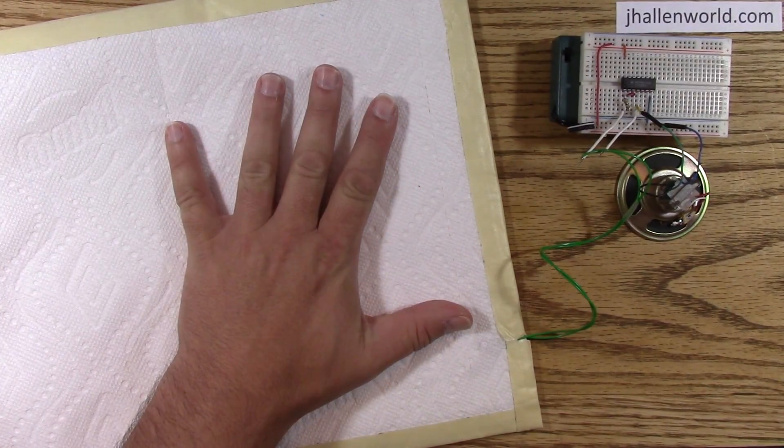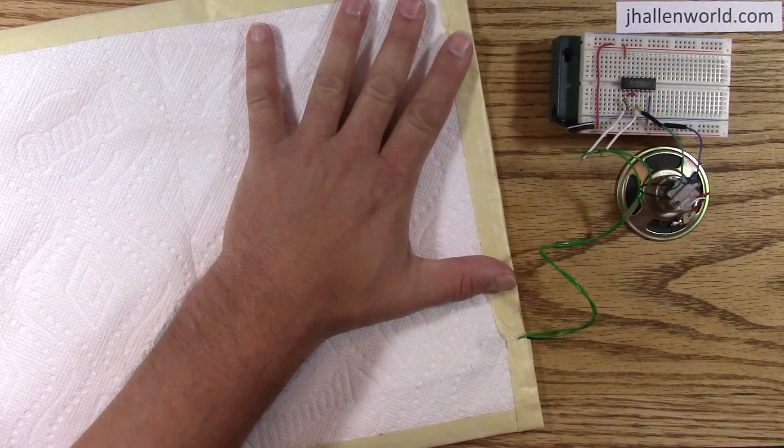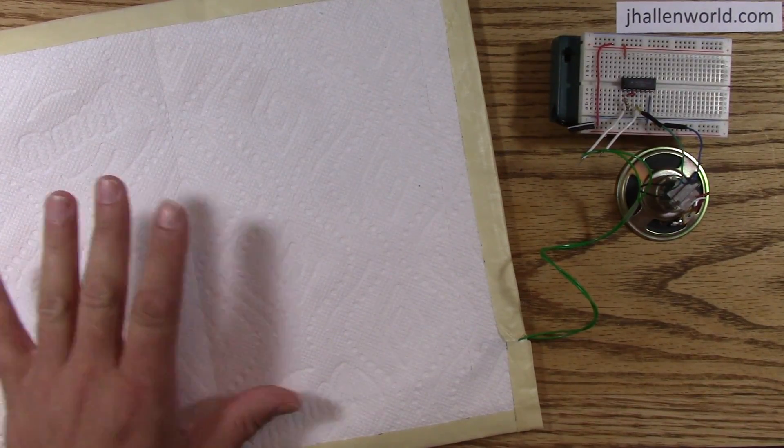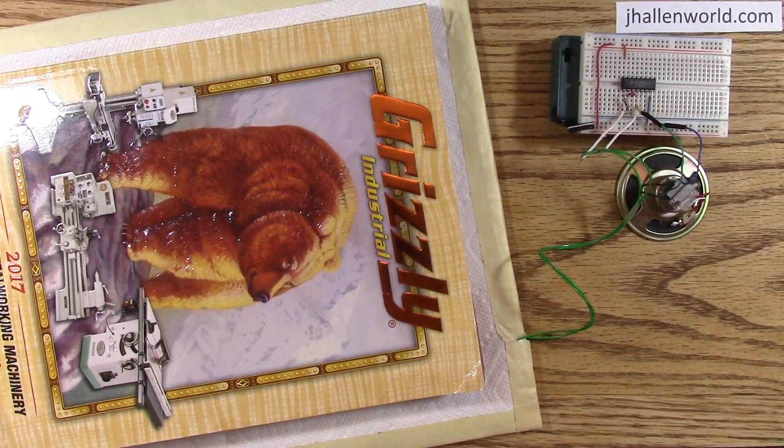No pressure — then a huge capacitance change when you apply pressure. Now it really is pressure that's doing it, not the skin capacitance. If I put a book on here, you'll see the pressure effect as well.